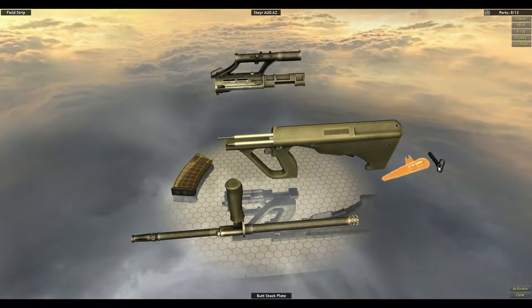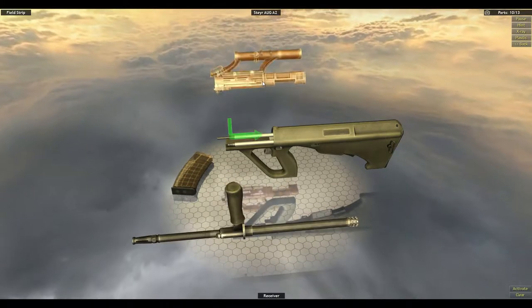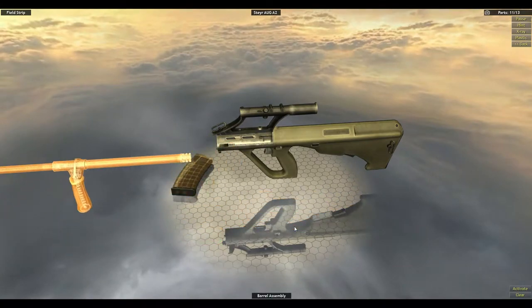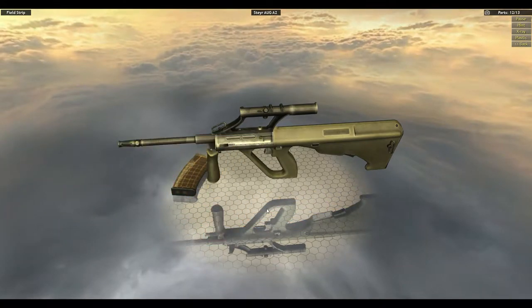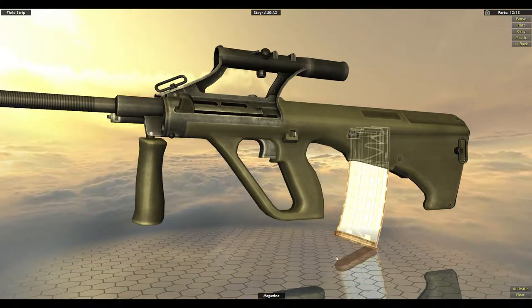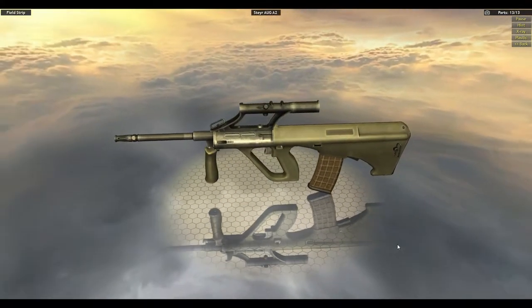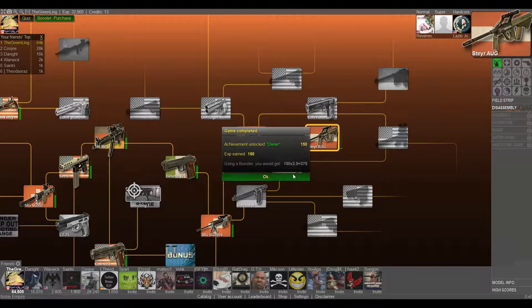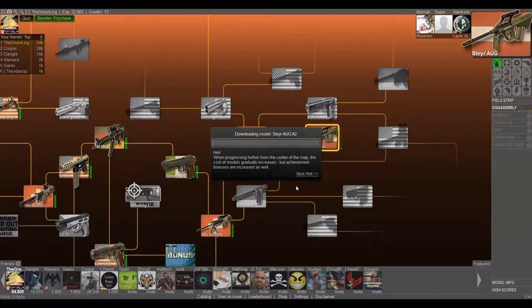Let me do the back piece next. There it goes last — I guess that makes sense though, doesn't it? And clip. Fieldstrip complete. Let's move on to the disassembly.